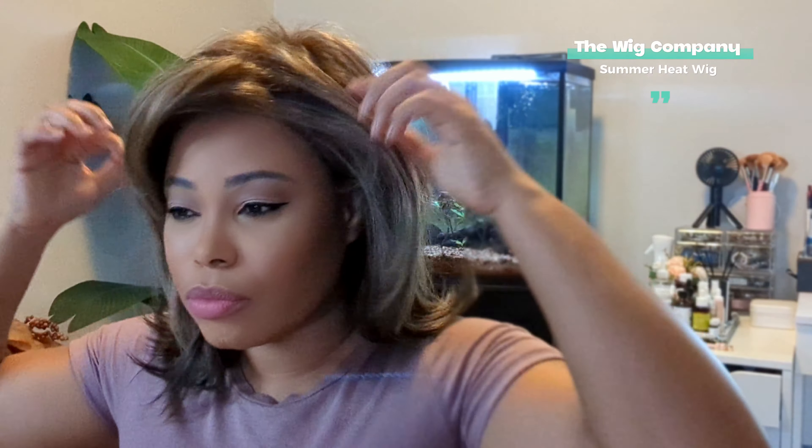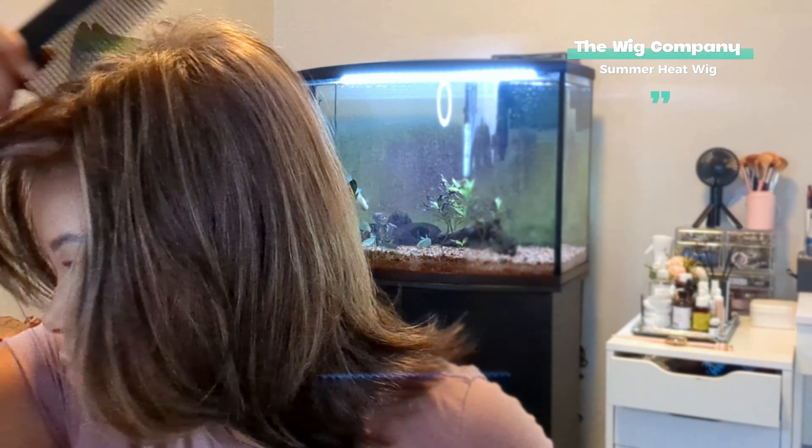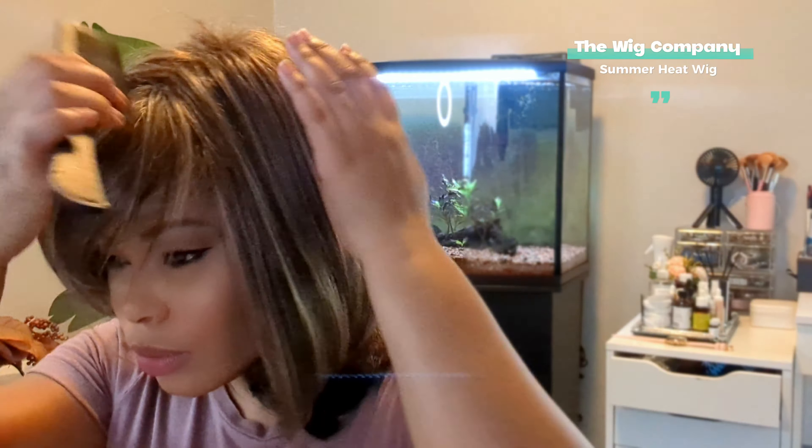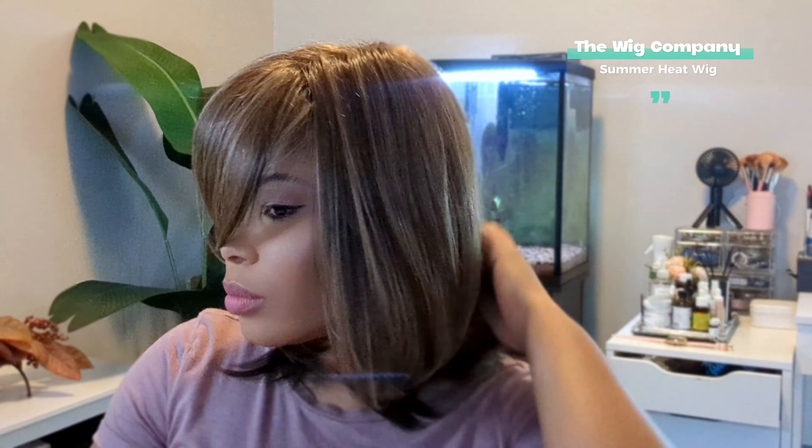This type of wig works best with a wig cap underneath. I would definitely wear a wig cap because it provides an additional level of support and comfort. There are absolutely no combs in this wig, but it does have a stretchy ribbon lace cap and it fits very snug.